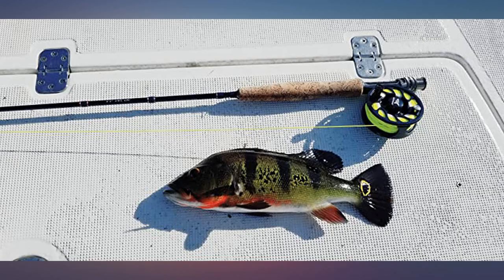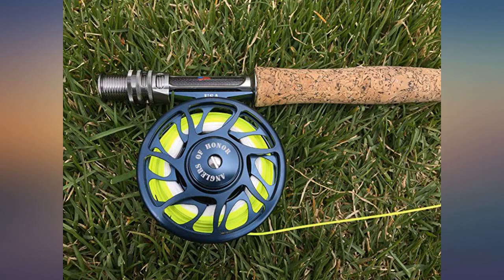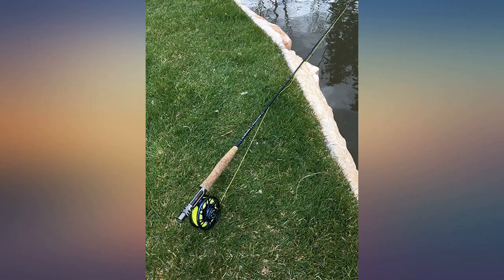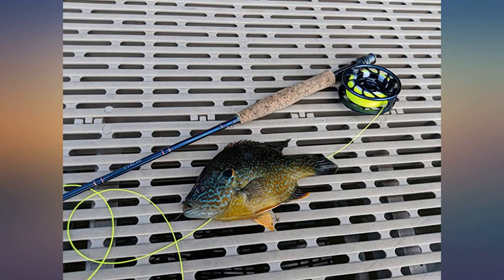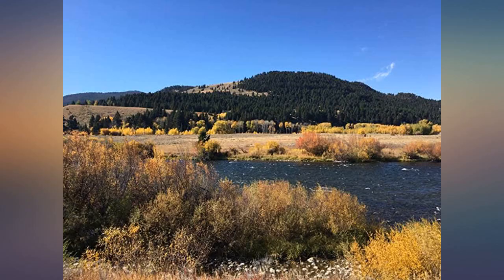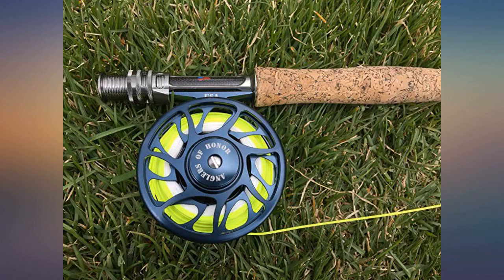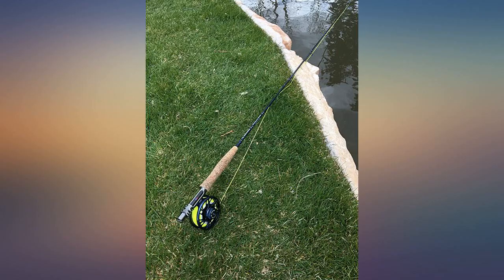In the Anglers of Honor cause that it helps support — I just received my two Cast King 3wt and 5wt rod combos. Great quality for a great price and outstanding cause. Kudos to Cast King for giving back to our veterans who sacrificed for their country. Anglers of Honor provides opportunities for our vets to get out and enjoy nature and reconnect through fly fishing. I'm happy to be able to contribute to this program and get quality gear at the same time.